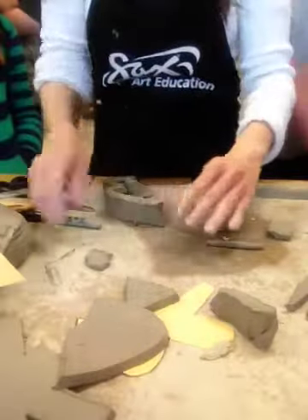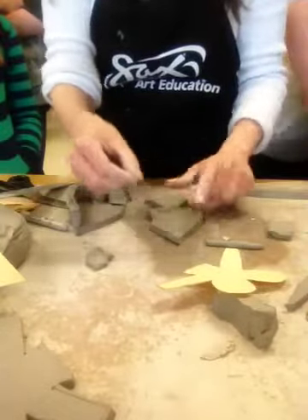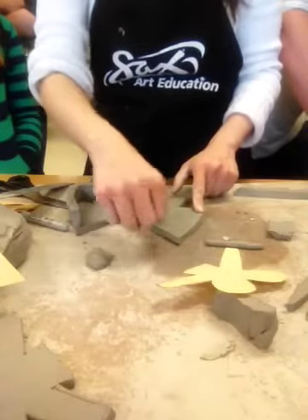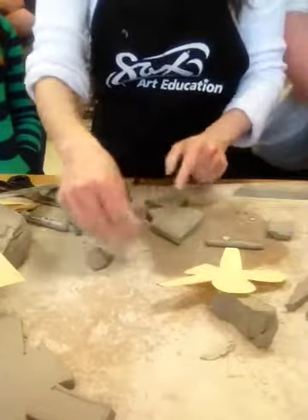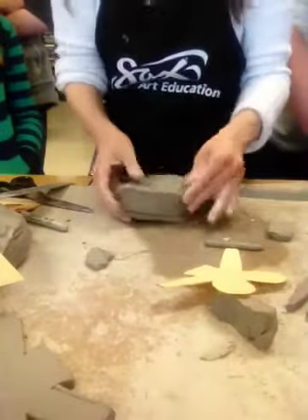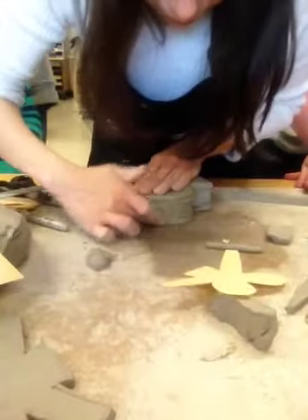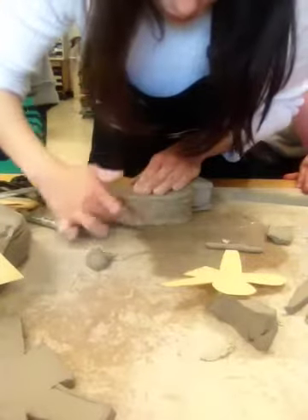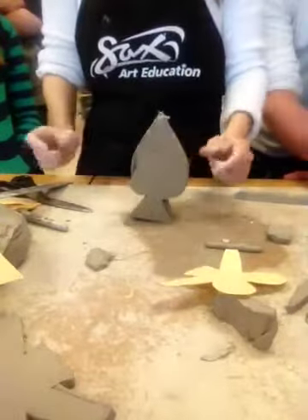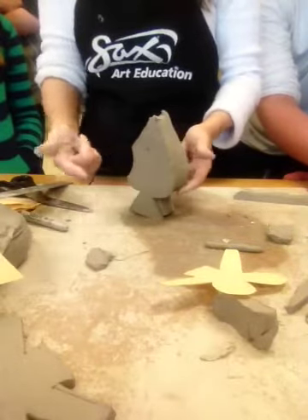I'm scoring the whole thing. I'll grab this right here, just like before — my other piece. Score the whole thing, add water, score the whole thing, add water. You grab this piece and just put it on top, kind of hit the edges a little bit, then move the clay down and move the clay up — down and up, down and up. And look — you can put your little spout, your handle, and then you have a teapot that's in the shape of a spade.